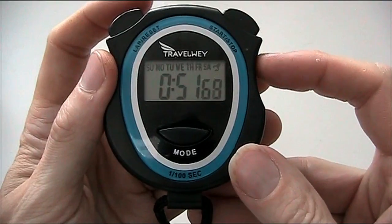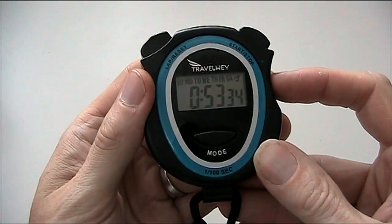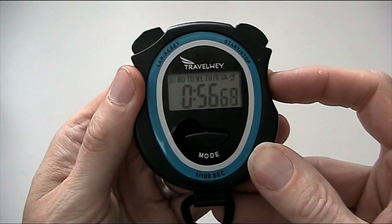And again, if they come round again to the next lap, you can press it, note it down, press it again.